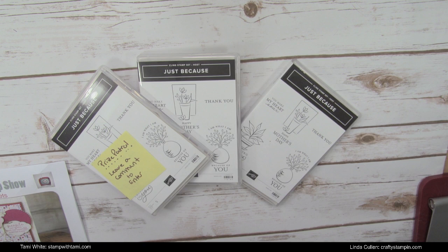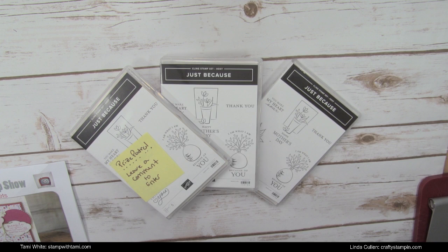Before we get started, we're going to tell you a little bit about our prize patrol. We have several different prize patrols today. Just because these are host stamp sets — which you can only get with Stampin' Rewards, stamp club, a large order, or workshop order — they're very hard to get. I have three of them here to give away live. These are really cool fun ones.